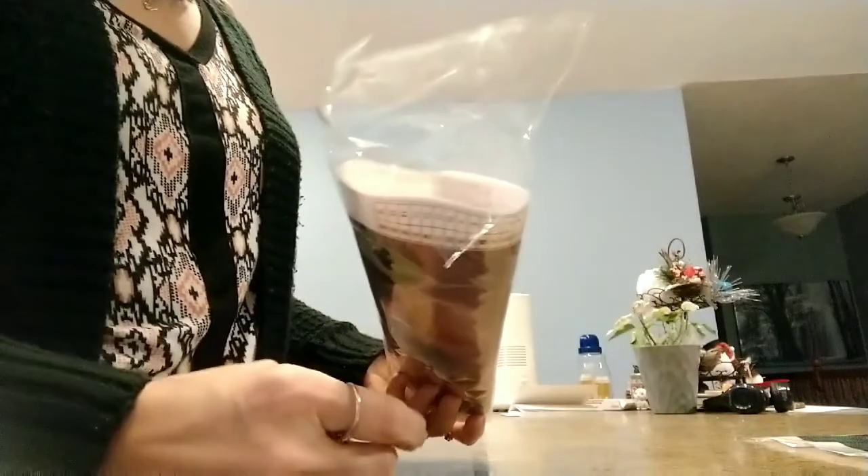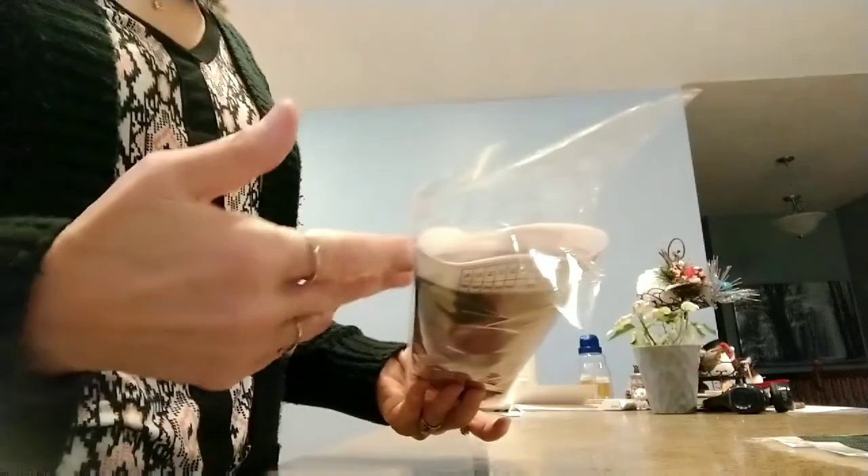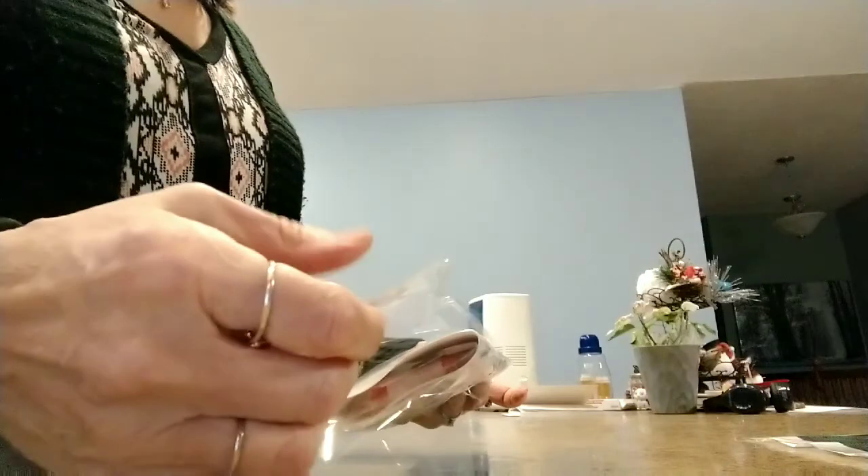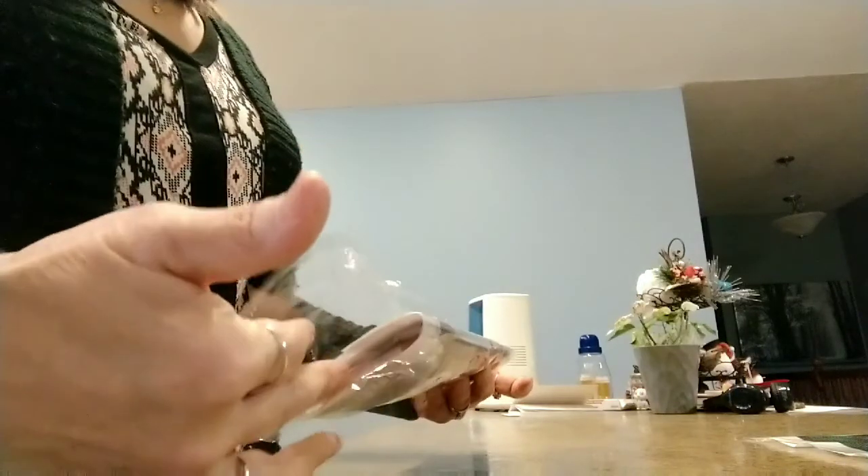Hi there. This is my second package I received today. This was the one I was expecting, but I got a little more than I bargained for. This was an item I ordered in my first order when I was just looking for some things I thought were cute. I didn't really know much about diamond painting.